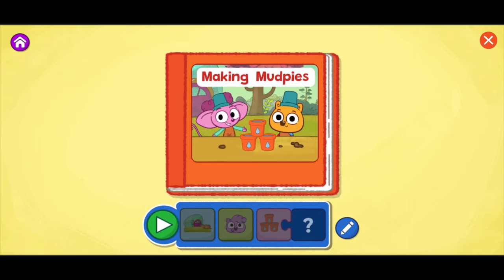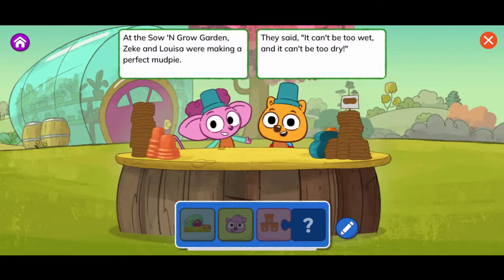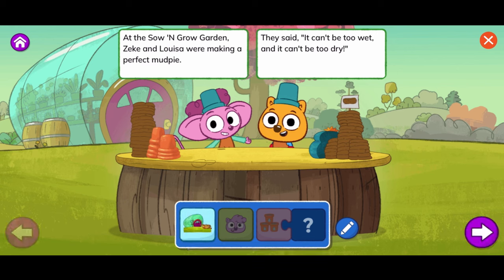Tap the green play button to start reading. Making Mud Pies. At the Sew and Grow Garden, Zeke and Louisa were making a perfect mud pie. They said it can't be too wet and it can't be too dry.